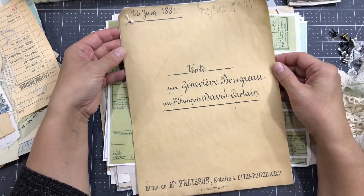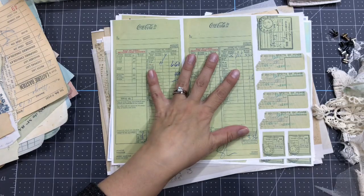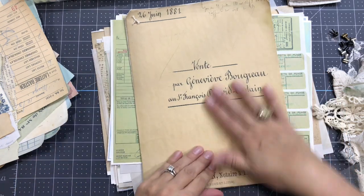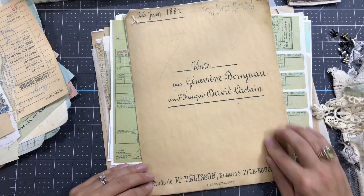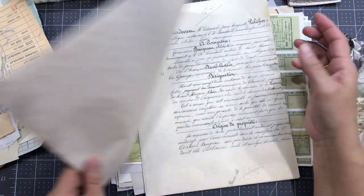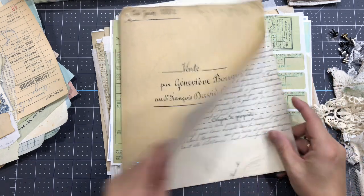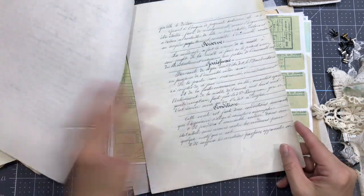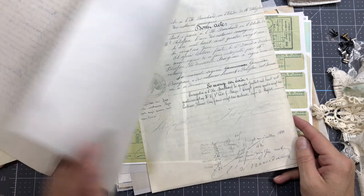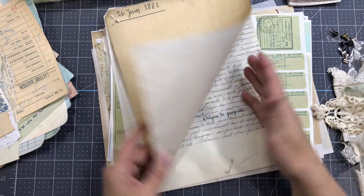I want to show you this one - this is part of my new French kit. Everything is in French in my new French kit. There's an ephemera pack and a document pack. Part of the document pack you have the front of a notary - it's a sale, 'vente' - from 1881. You have all the pages to reproduce the document within the kit and they are just gorgeous.